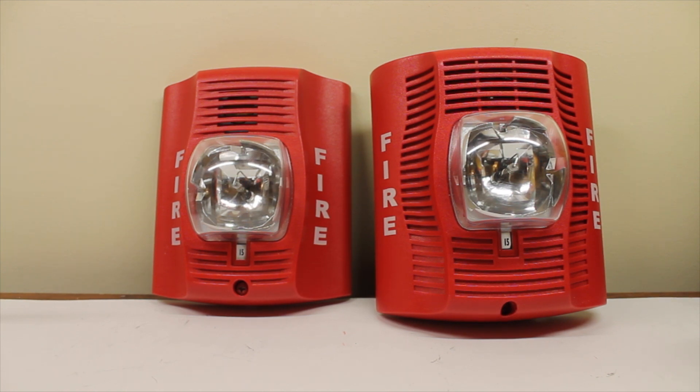To the left is the System Sensor P2R. It's the typical System Sensor Spectral or Advanced horn strobe we see in just about every new install, at least when this video was filmed.